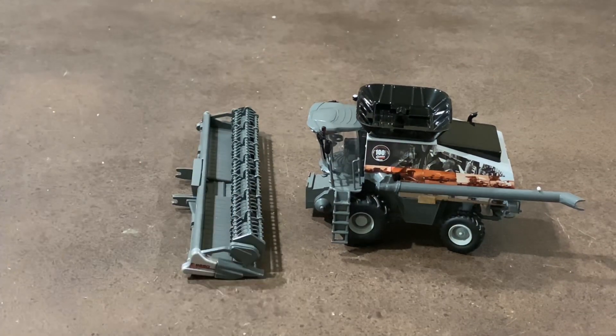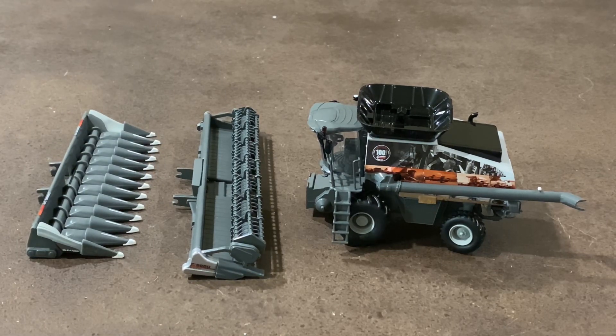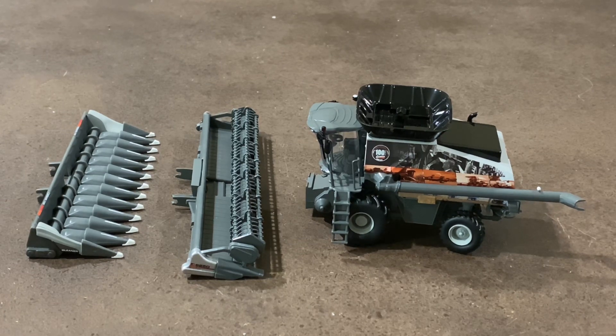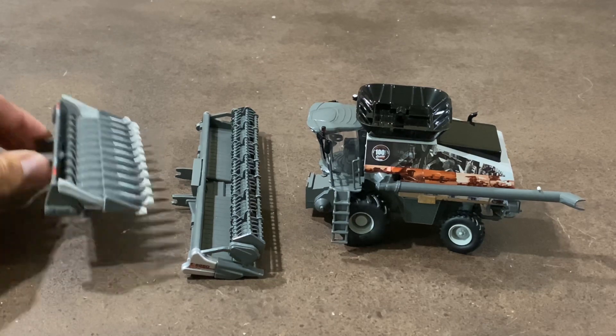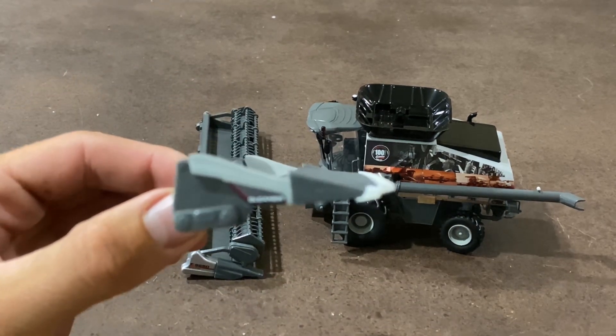The first thing I want to point out about this set is it does come with both the draper head as well as the corn head. Not all of the Spec Cast combines always come with both headers — sometimes they just come with one. Some of our more recent Gleaners have come with both, but we do have some Gleaners and other AGCO combines that have only come with one at different points in time.